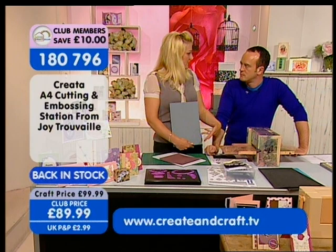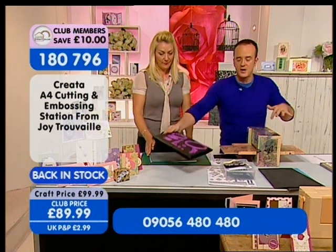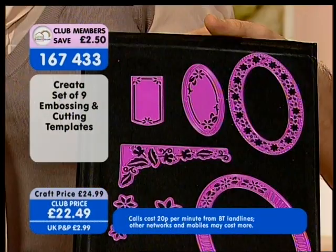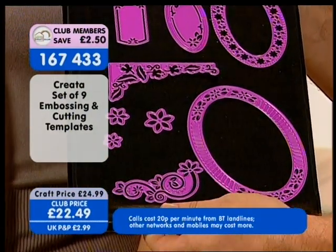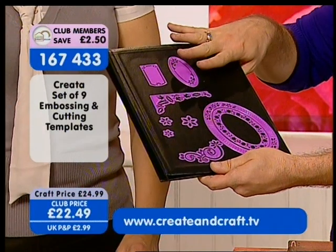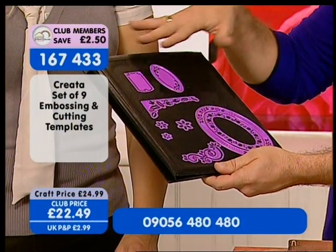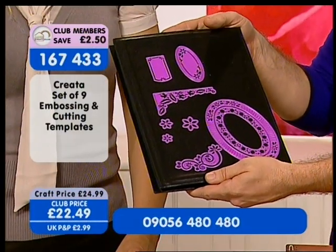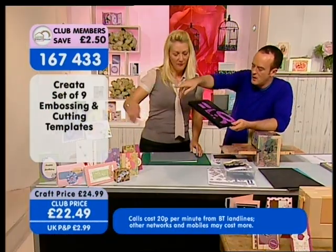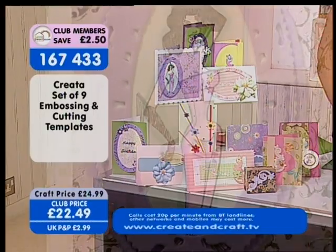You can put two sets of dies on there and just do it all in one. We've also got a set of nine embossing and cutting templates — a quarter of the stock has already gone. You can marry all of these up together. They don't come with their own magnetic folder, but we do have the magnetic folders coming up, either on their own or a set of three, for £22.49. All of these samples feature some of these fabulous embossing and cutting templates from Creator.